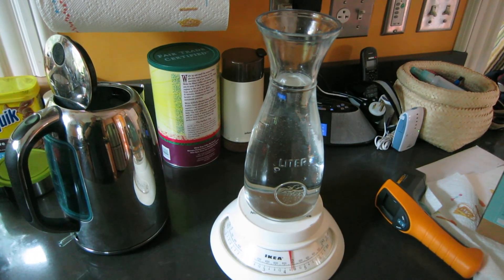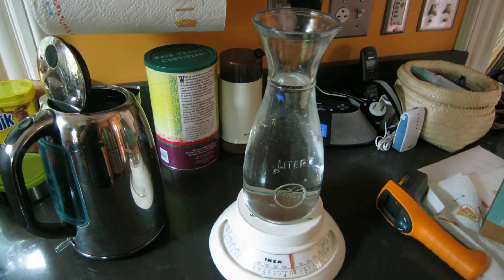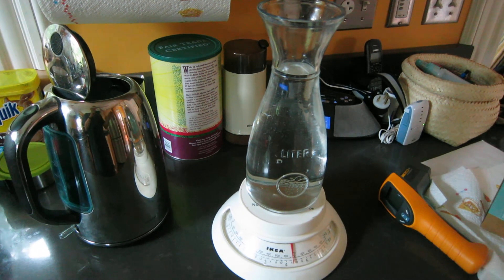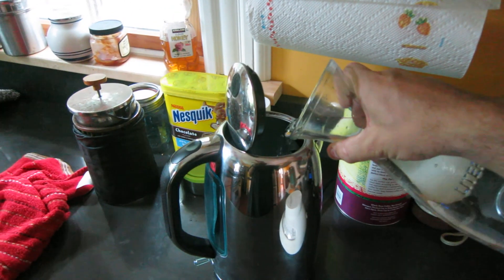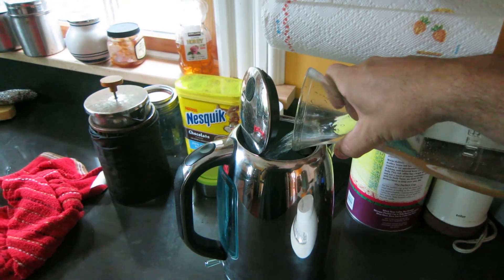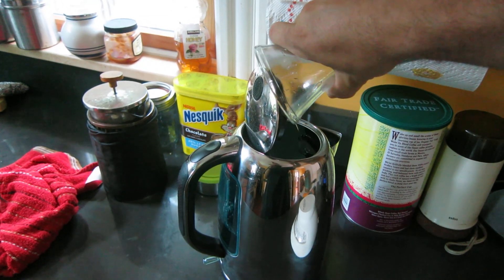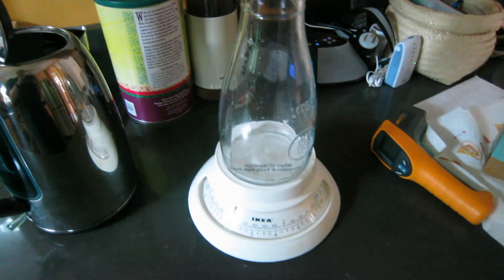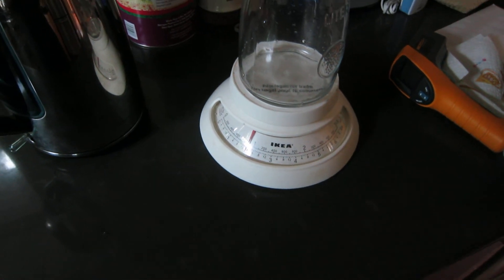Here we have a litre of water in a little bottle carafe thing. It's on the scale, and I'm going to pour it into a 3 kilowatt kettle. And just to verify that that was a litre — indeed that was. A thousand grams taken off the mass there.